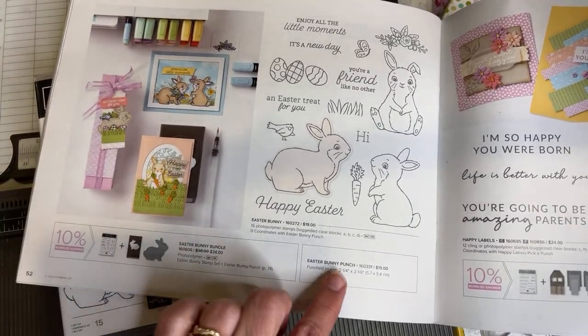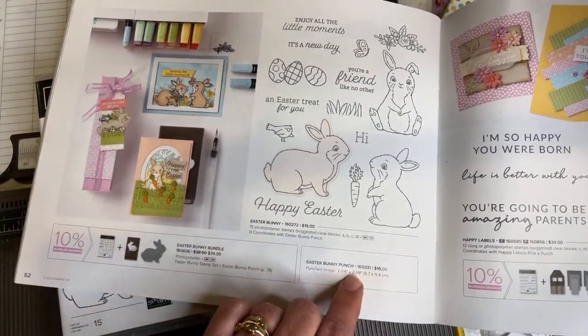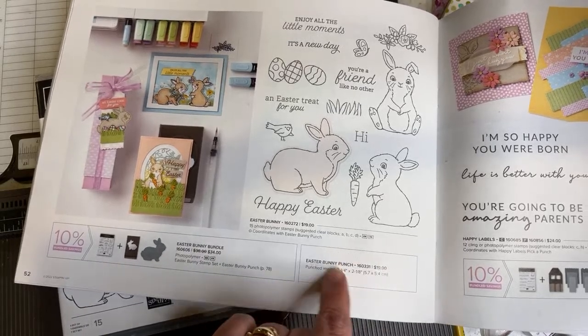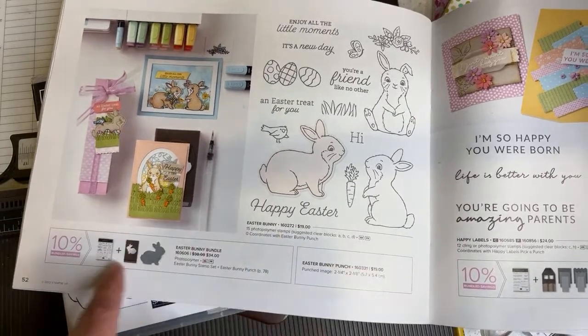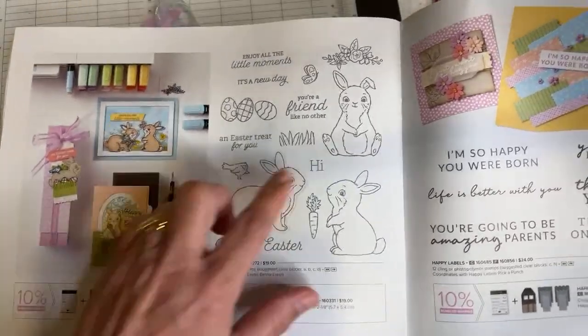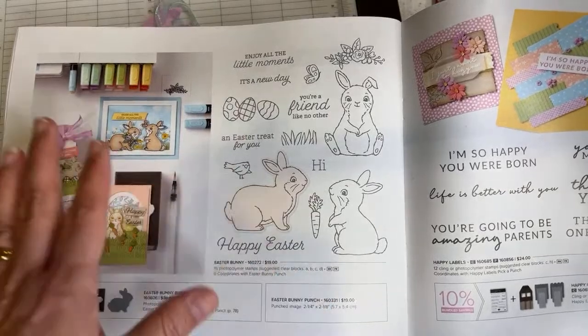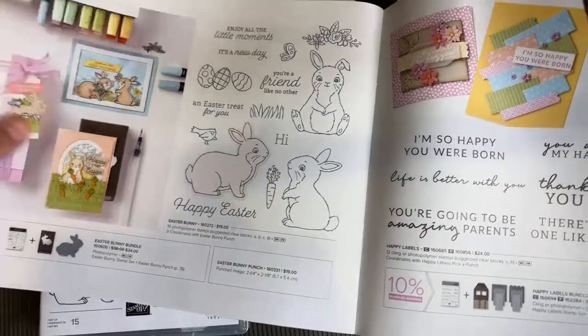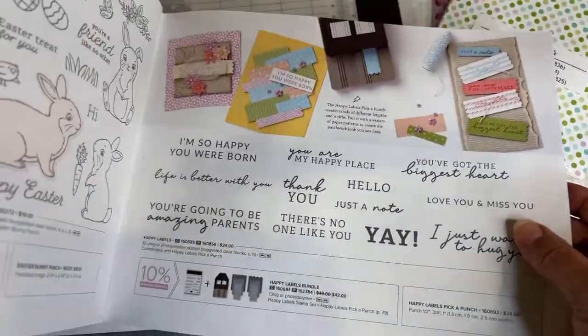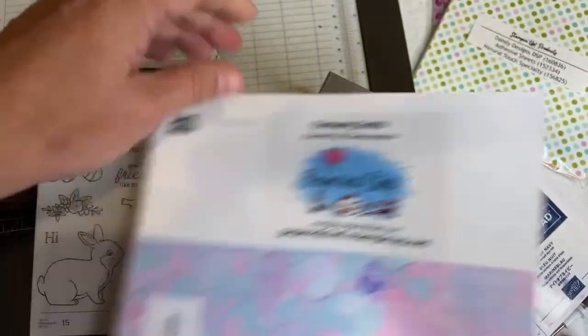But if you just want to spend money for the punch right now, you're still going to pay shipping anyway — the minimum shipping. If that's all you can afford, just get the punch because this stamp set won't run out since these are made in the US. But the punch will run out or go on low inventory. So here's where to order it and let's get started.